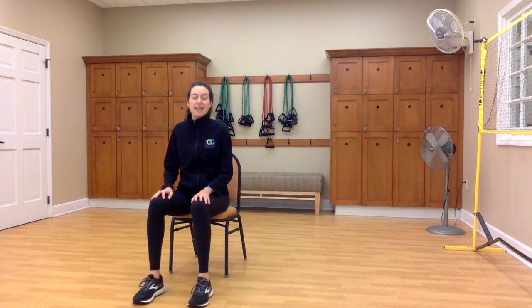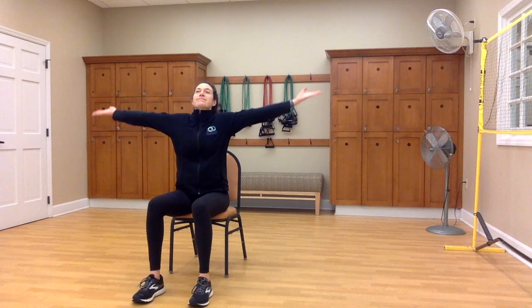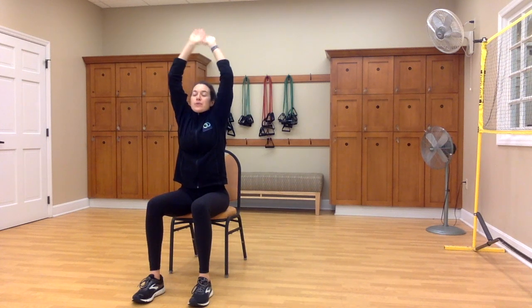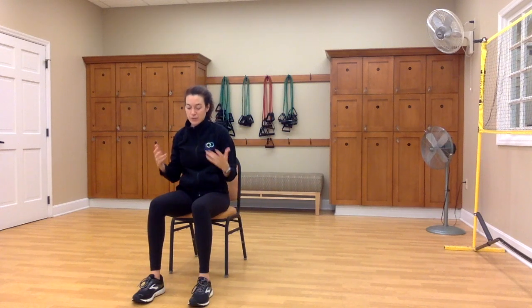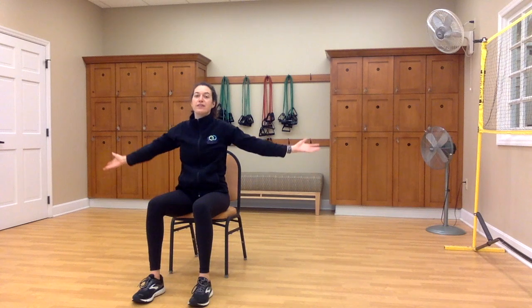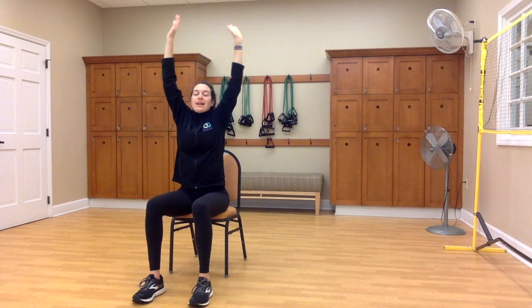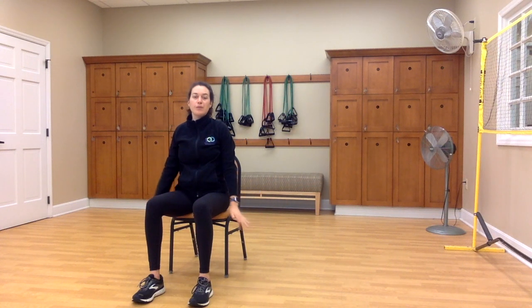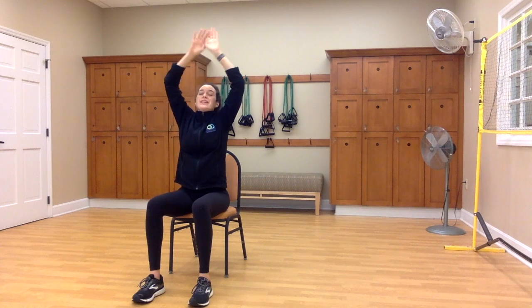Let's begin by taking some deep breaths. We're going to inhale through the nose and then exhale through the mouth. Inhale through your nose, really fill up your lungs. Exhale, let it go. One more just like that — breathing in and then breathing out.